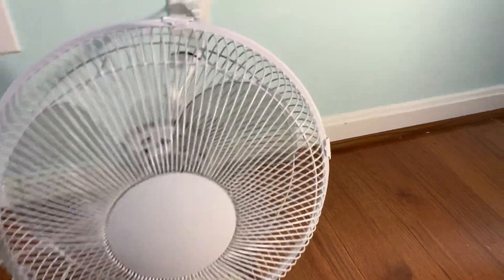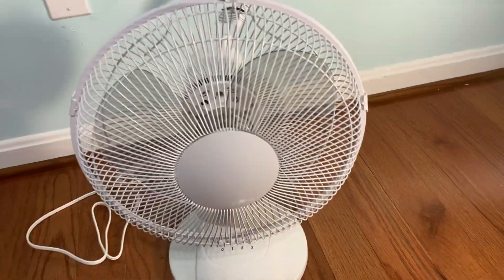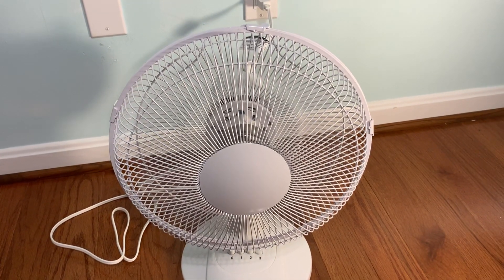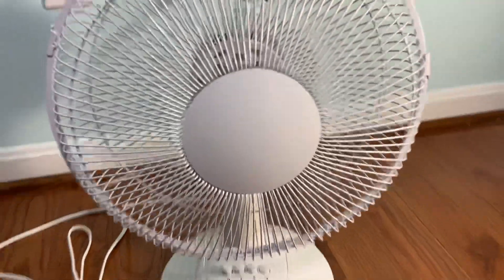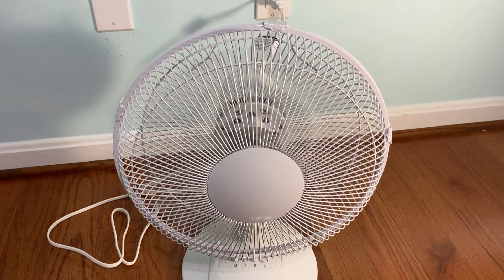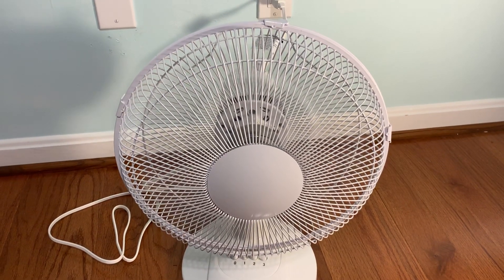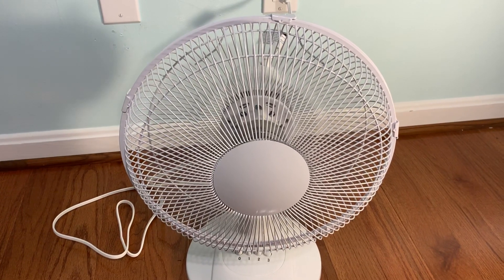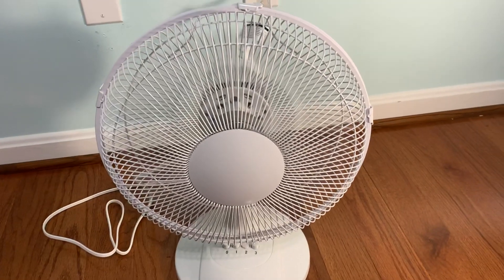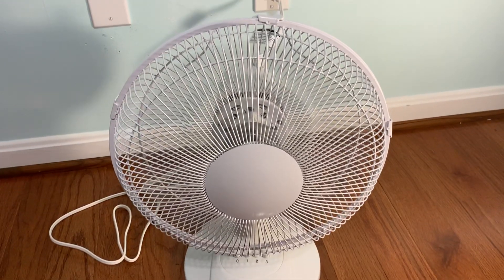Like I said, it's got three speeds and it's a really awesome fan. I'll start off without oscillation on high. It is very quiet and it blows a really good amount of air.